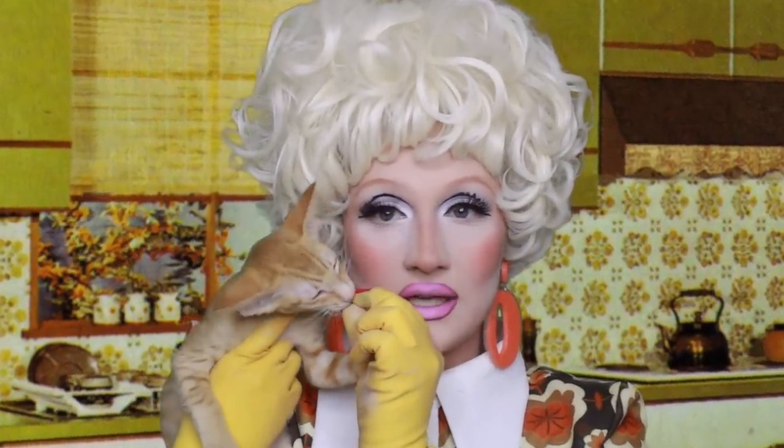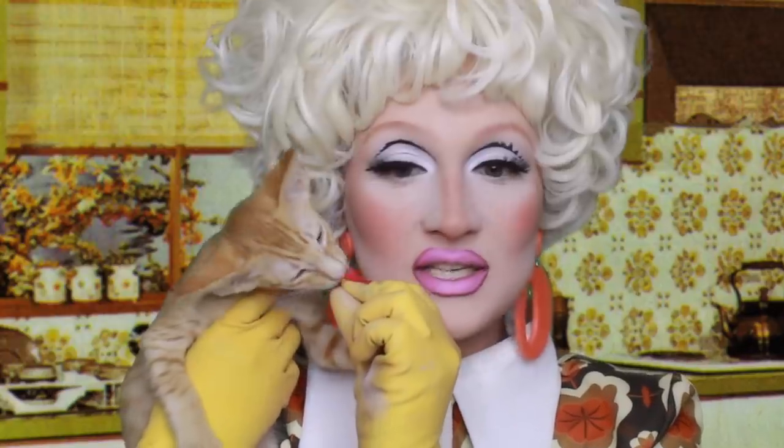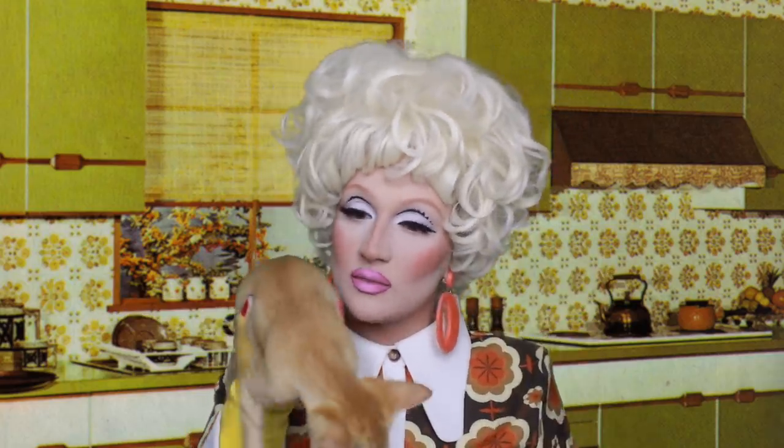Oh my god! Who is that? It's me, Juno Birch. Hi, how are you doing? I'm absolutely gorgeous. Look, Cyril! He's having a little treat. You didn't even chew that — you just swallowed it whole. You can't do that, you're supposed to chew like a good boy. Goodness me. Right, go and sit down. I need to continue with my makeup.